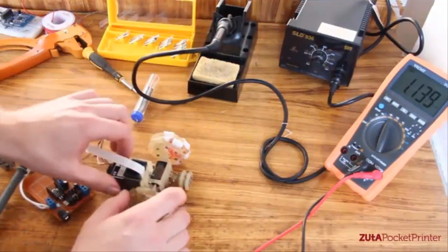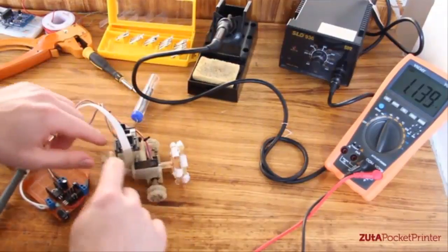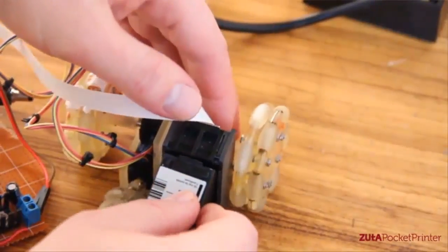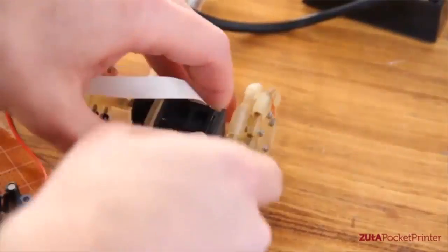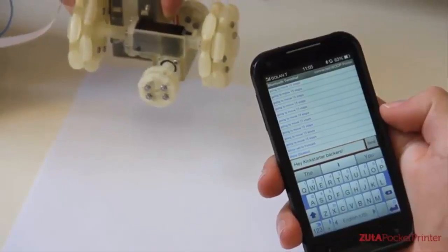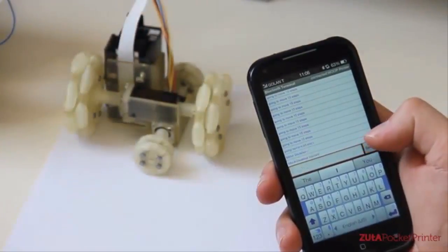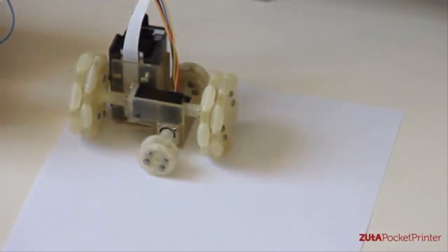I started working on the mechanical configuration — how it will look inside and how to configure the motors so it will be as small as possible and as accurate as possible. We had to keep it small. Everything was designed prior to building on a computer. We have an initial mechanical prototype and our initial code. It is about 10x10x8 cm.